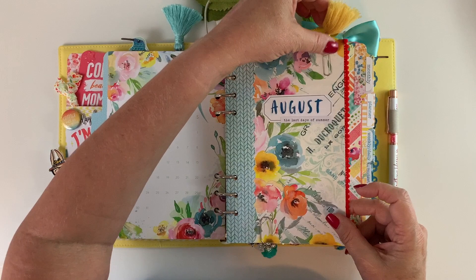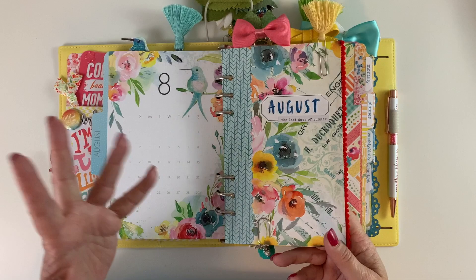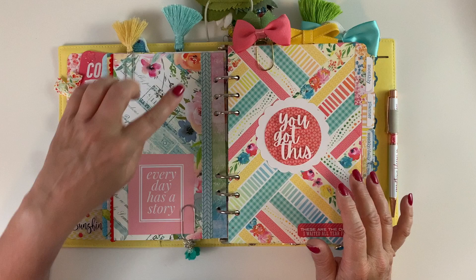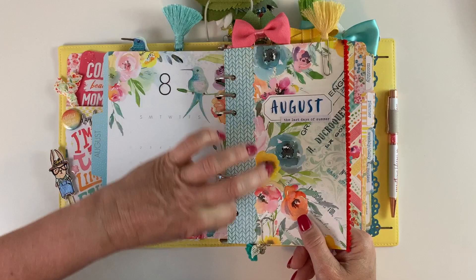The yellow tassel was from a previous kit — maybe June of last year. This little felt dangle is from Fur and You. I don't mind mixing metals, so I have silver, gold, and rose gold all in here. On the back I put a pocket card from the pocket memory keeping kit, and then the little extra bit I trimmed off the side I just used on the back too.